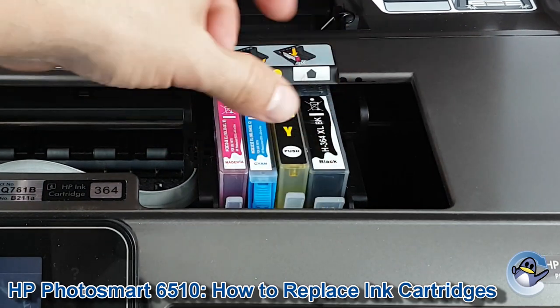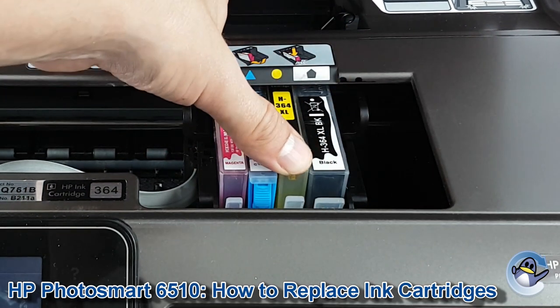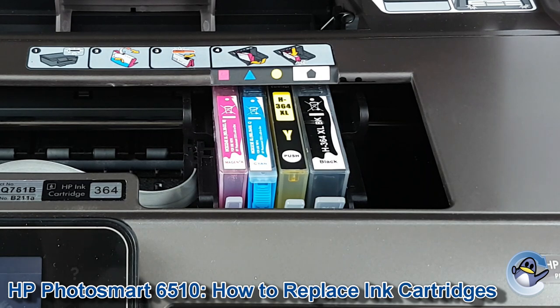With the packaging removed, pop it back in. Just press down on the front until you hear a little click, indicating that it's in place and sat flush with the rest.